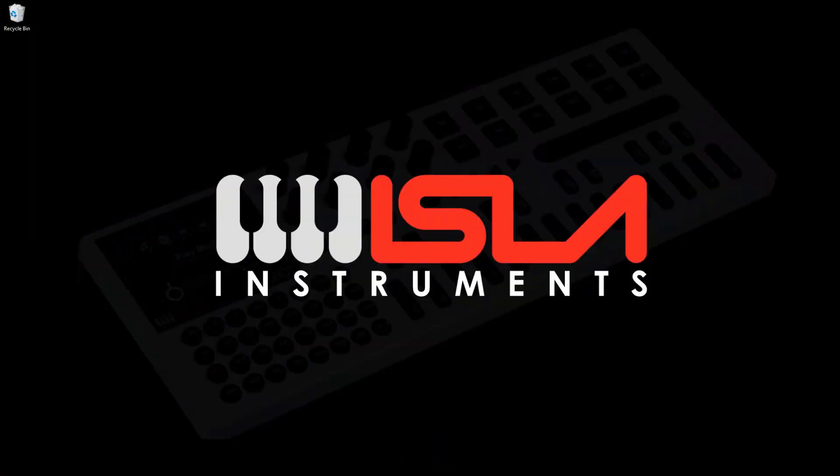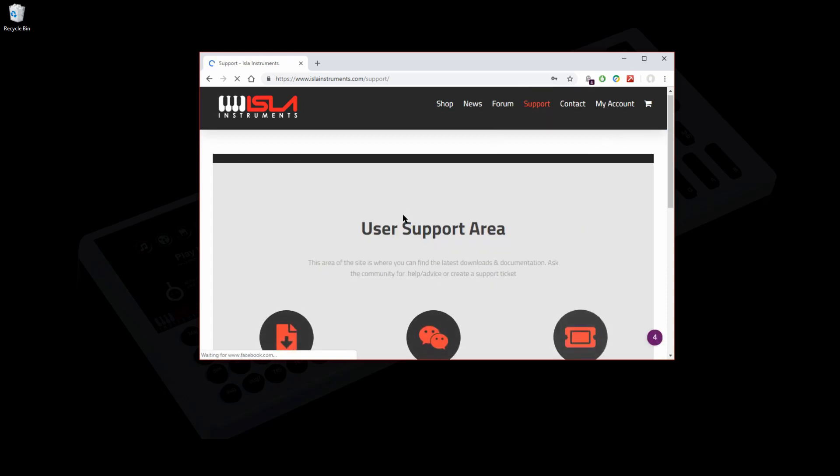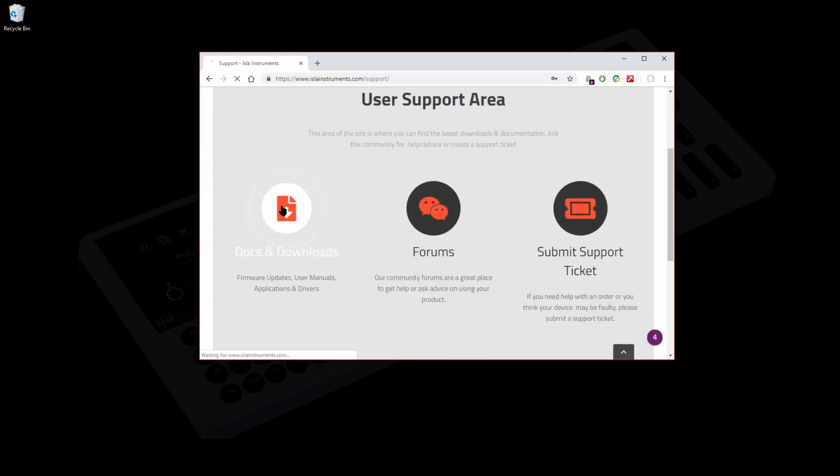Point your browser to www.islainstruments.com, and from there go to the support section of the website, then go to Docs and Downloads. From this page you can download all the latest firmware updates, user manuals, documentation, and the updater applications for both Windows and Mac, including some separate drivers should you need them.